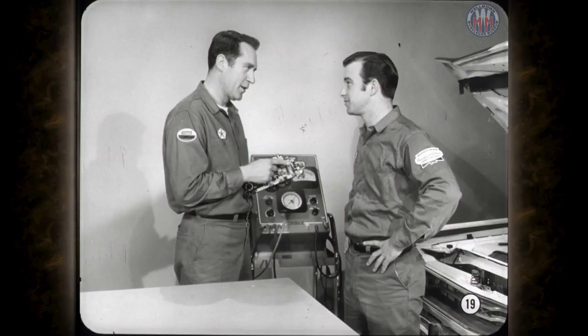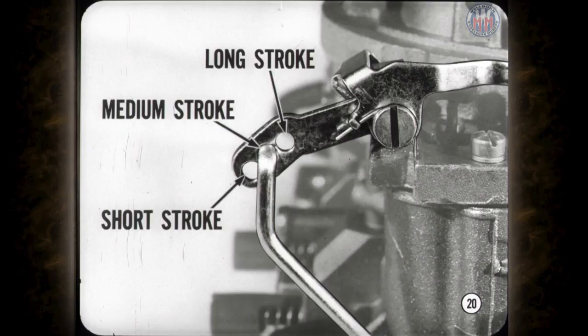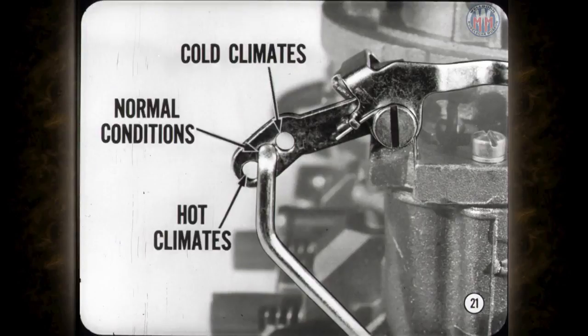The three holes which change the accelerator pump stroke are in the pump lever instead of the throttle lever as on the BBD two-barrel carburetors. The holes affect the length of the pump stroke, but opposite from the two barrels. The outer hole provides the shortest stroke, the middle the medium stroke, and the inner hole the long stroke. The middle hole should be used for normal operating conditions. In extremely hot climates, the outer hole may be used; for very cold conditions, use the inner hole for a longer stroke.